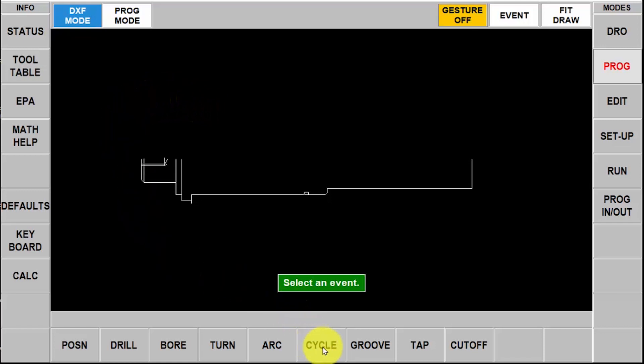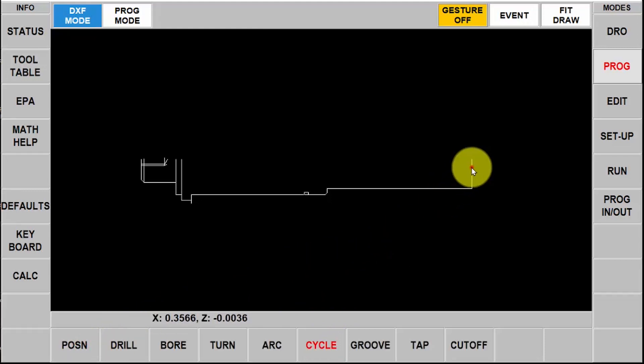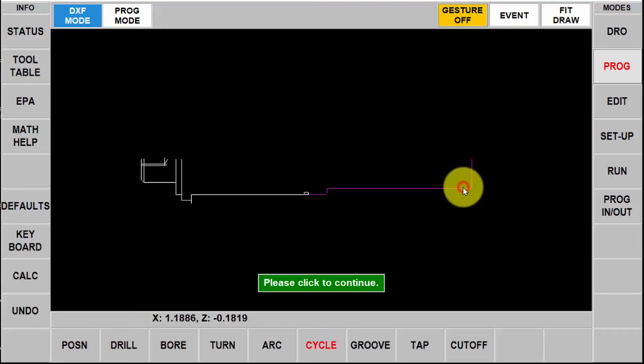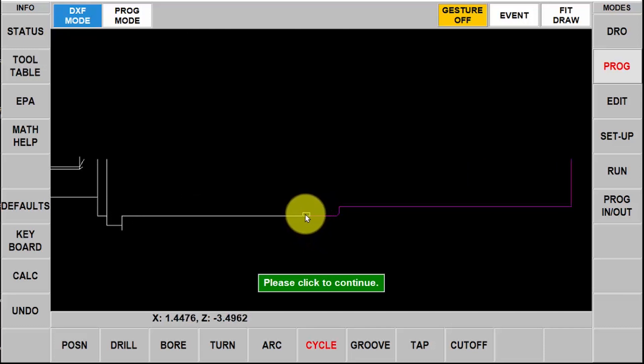The first thing I'm going to do is do a cycle event. It's asking me if I want to chain — I'm going to say yes — and then I'm going to start by selecting the first piece and then the second piece and you'll see that it goes all the way to where the first intersection is. I'm going to select this bottom piece that I added and then continue on, and I have one last piece right there. There's my completed cycle part.